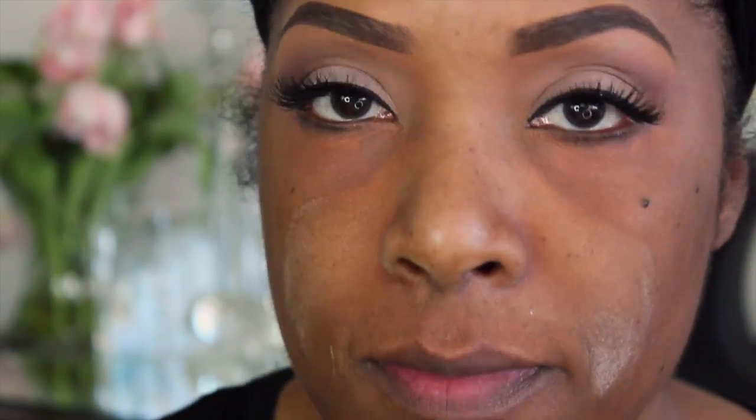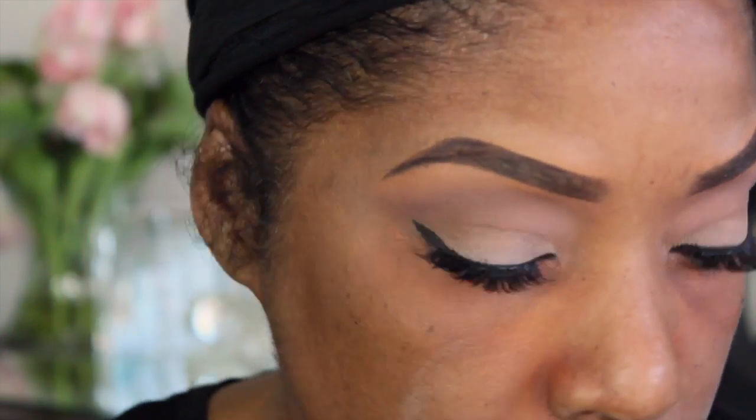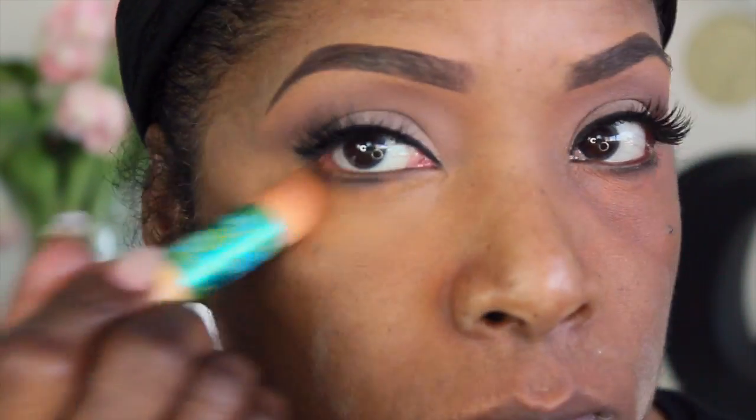I'm going to color correct around my mouth, around my nose, and my eyes. Then I'm going to use my MAC Studio Fix NC45 and place that on top of that orange color corrector to make sure that the orange doesn't come through on our foundation.